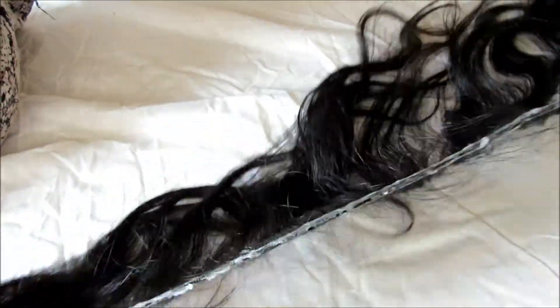I've just finished doing the top wefts and that's how it looks. I'm going to let this dry and then I'll move on to my 20-inch.